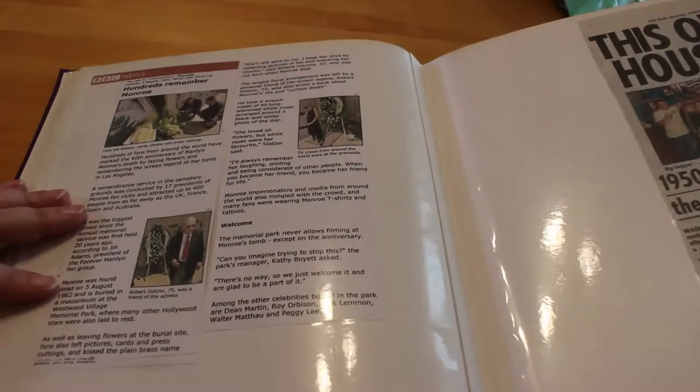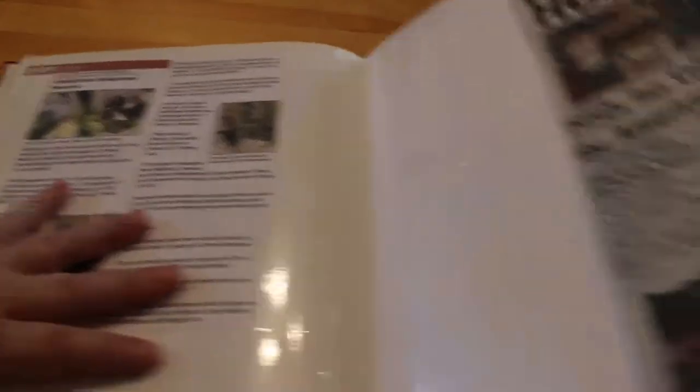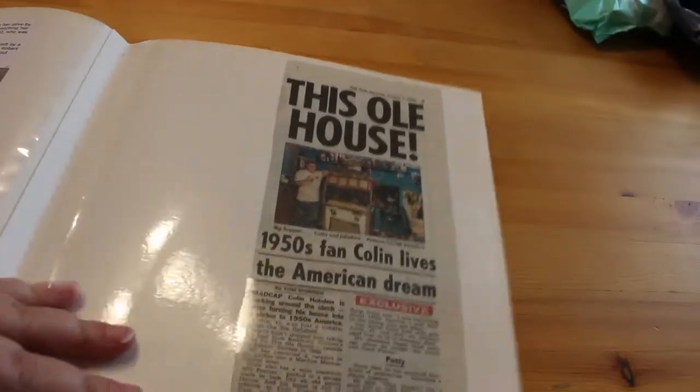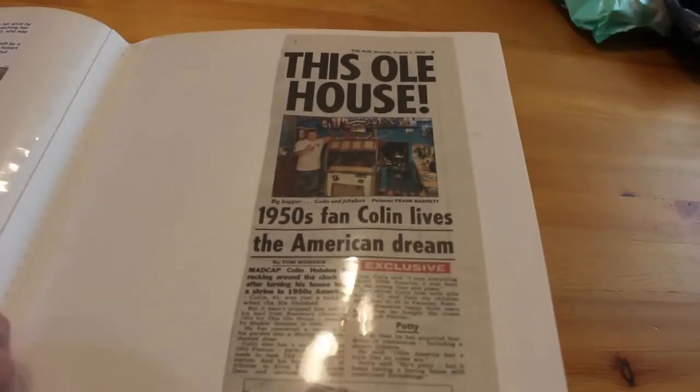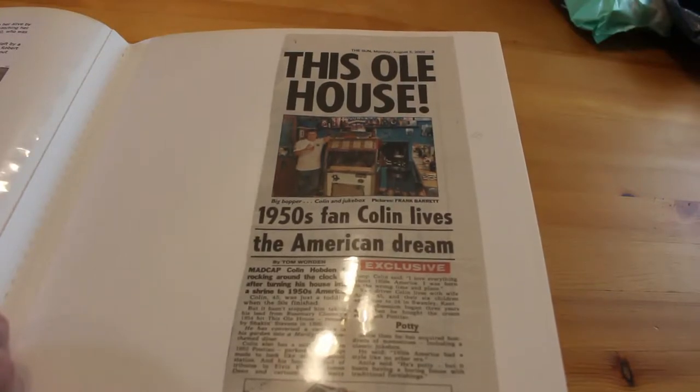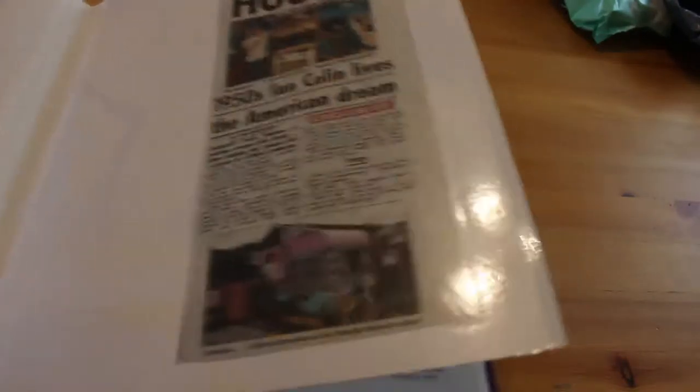Next one is from The Sun — 'This Old House: 50s fan Colin lives the American dream.' Basically he's got a Marilyn Monroe-themed diner in a caravan in his garden. Some people do strange things, but why not!